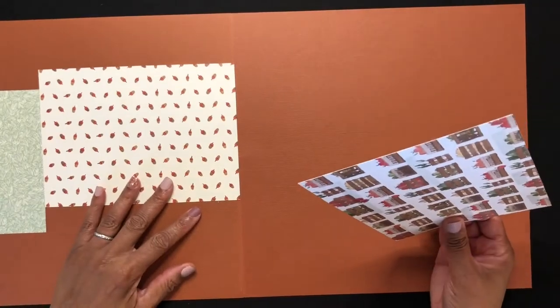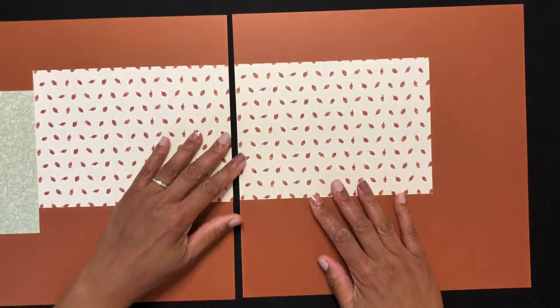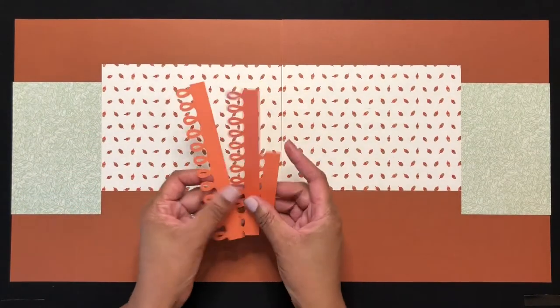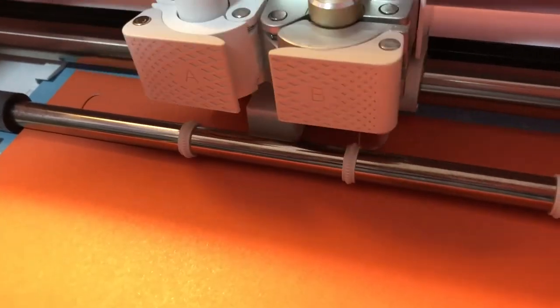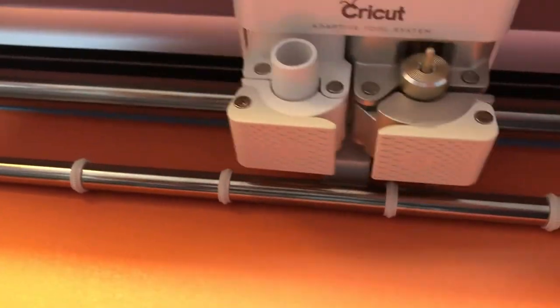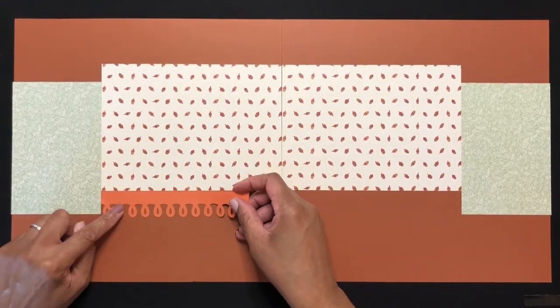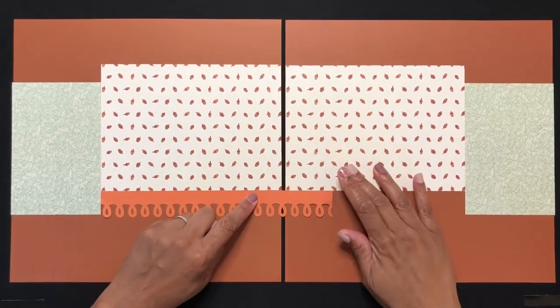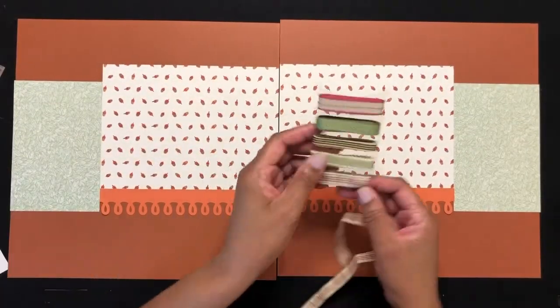Both sides of this layout are mirror images of each other, so I'm ensuring that the elements line up. Now I'm going to add these border strips that I cut from Cricut, lining them up so they appear to run seamlessly across the pages. I do the same thing with the ribbon.